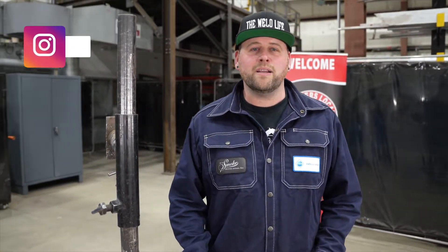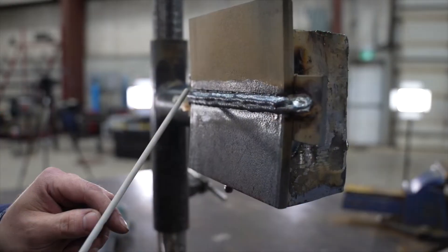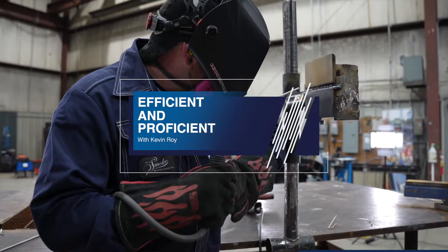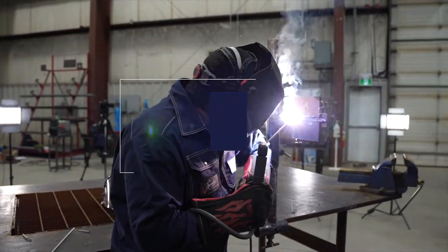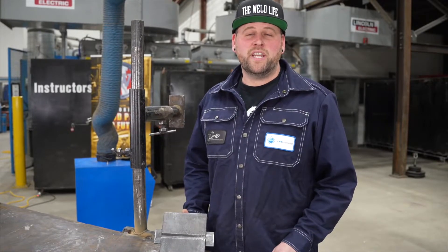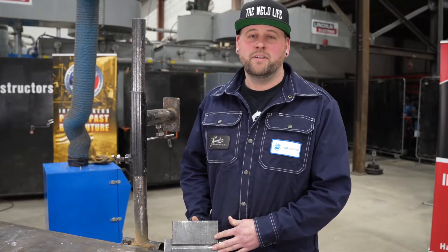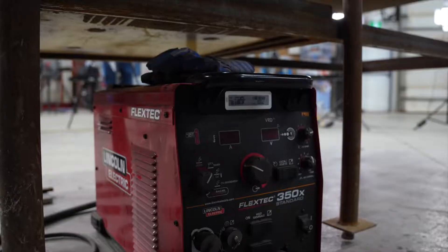Hi everybody, welcome back to Efficient and Proficient with me, Kevin. Today we're going to be showing you how to prepare for your SMAW horizontal test. The purpose of this test is to have you qualify to weld structural steel in Canada. Just to be more clear, you have to qualify for your flat position first before you tackle this test.